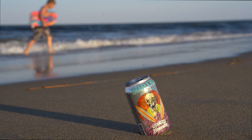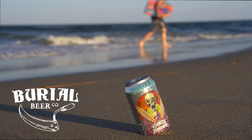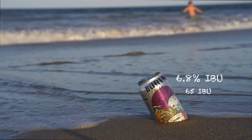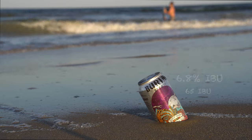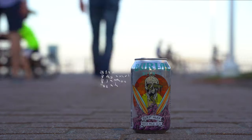Hey guys, back again. Today we're checking out Burial Beer Company's Surf Wax IPA. The Surf Wax, another IPA from Burial — we seem to have bought all of their IPAs for some reason.